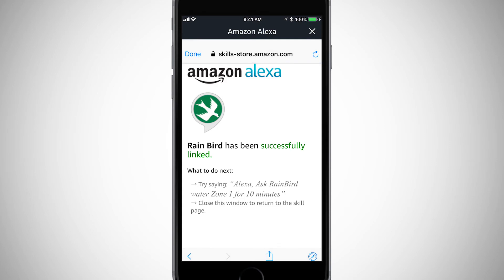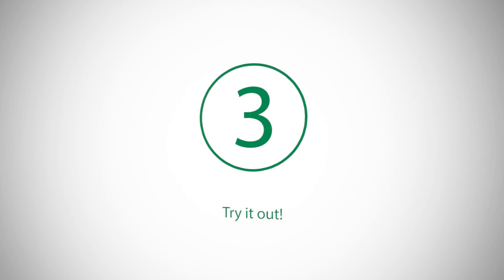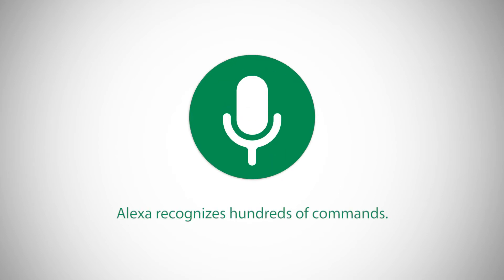Congratulations, your Rainbird Wi-Fi controller is now Alexa enabled. Alexa recognizes hundreds of commands. Let's try a few.